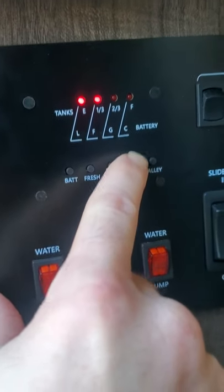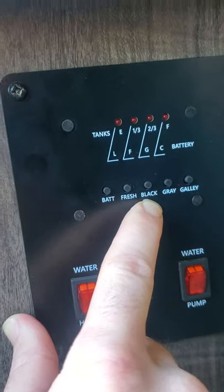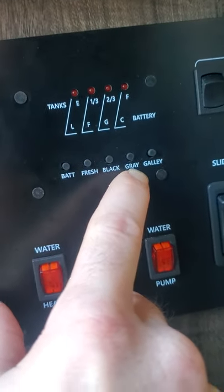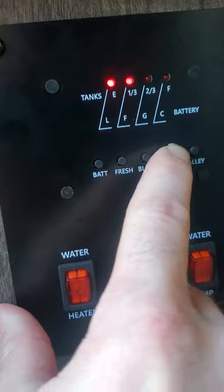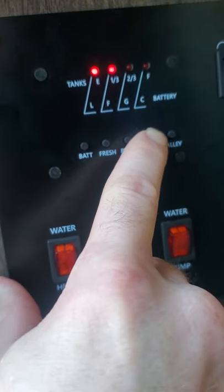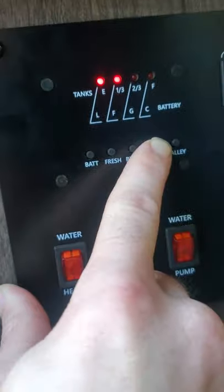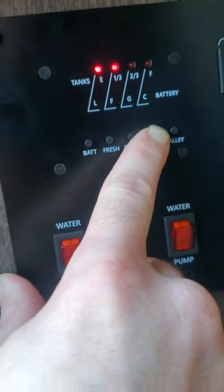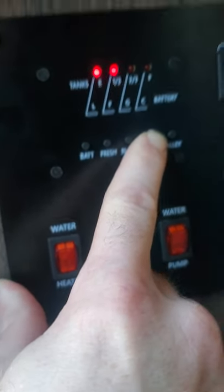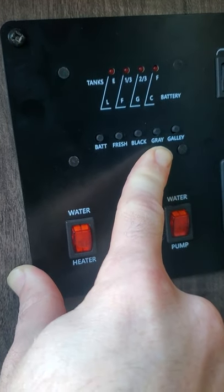By the way, black is just for the toilet — anything from the toilet goes to your black tank. Your gray tank is everything else: all your sinks, your shower, everything goes to gray. That's blinking at one-third — well, it's lit on one-third — but I did just empty it so it actually is empty. Sometimes those sensors just give you a little bit of trouble. This one will fill up the fastest because your gray tank collects from all those other water sources.